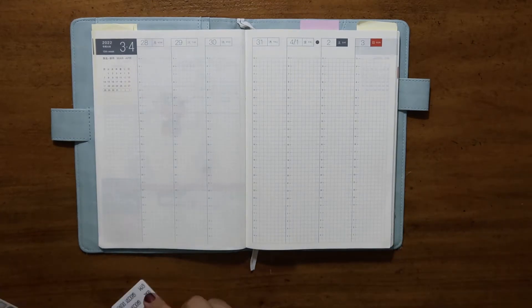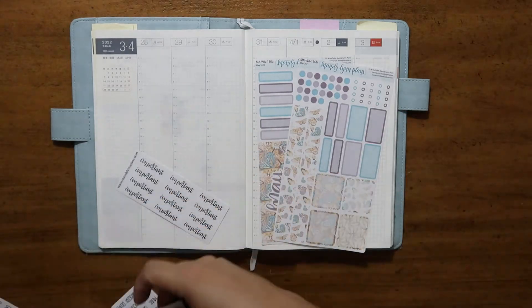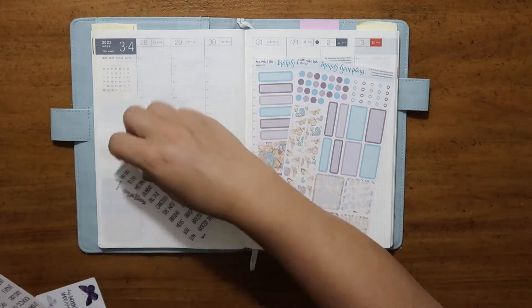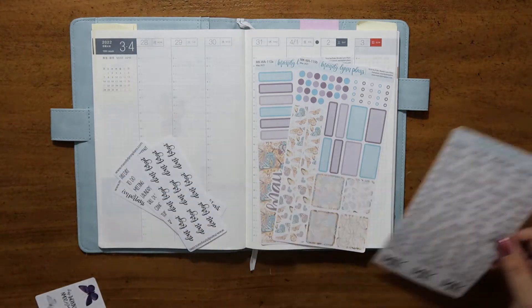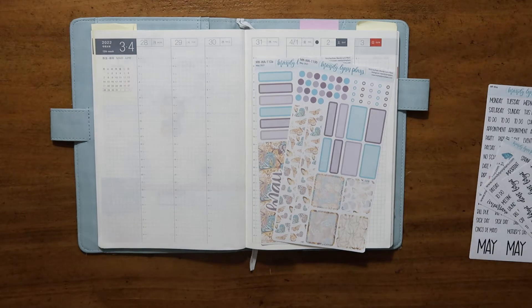I purchased some Mandy Lane Plan stickers and I thought it'd be fun to try to use some of them this week. So that's where all my stickers are going to be coming from. I'm going to not use any others and I'm just going to make them work. That's the goal at least.